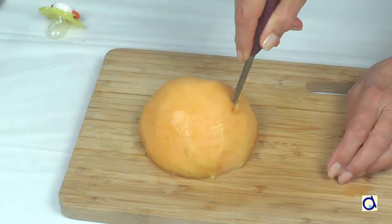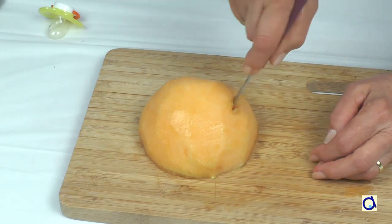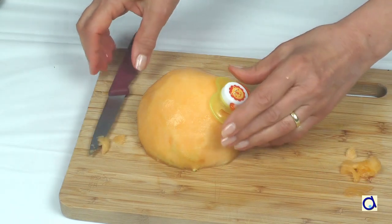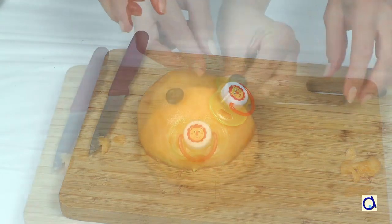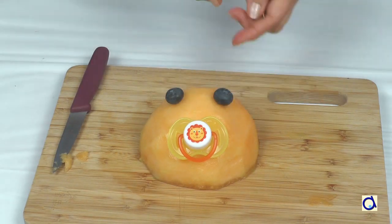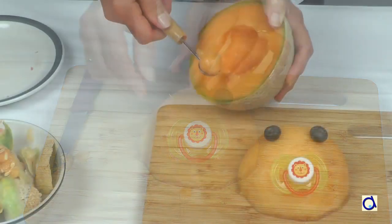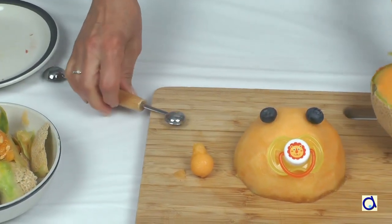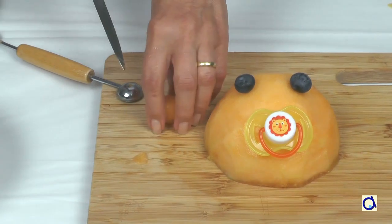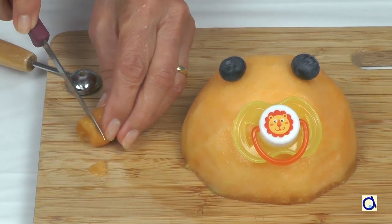Start by making a small hole for the mouth. The hole must be large enough to fit a baby pacifier. For the eyes, use blueberries that you fix in place with toothpicks. For the nose and ears, take the other half of the cantaloupe and cut three balls with the melon spoon. Cut one ball in half for the nose and place it just above the pacifier.